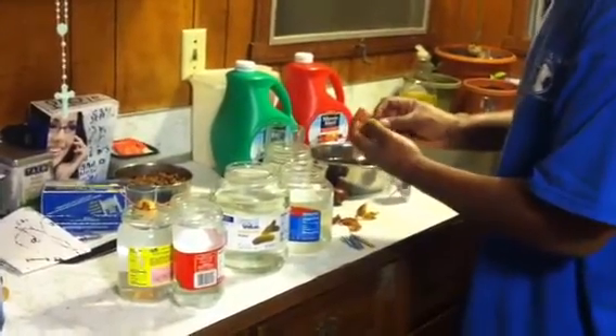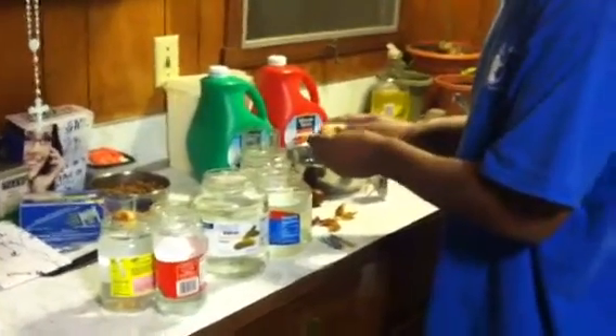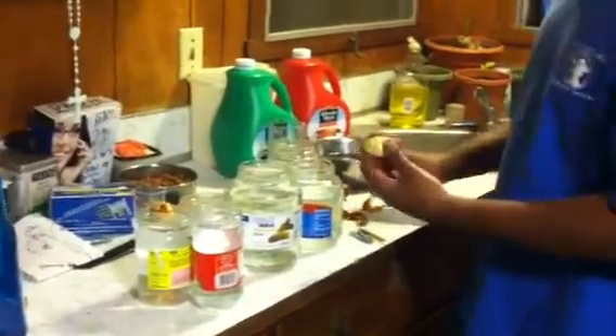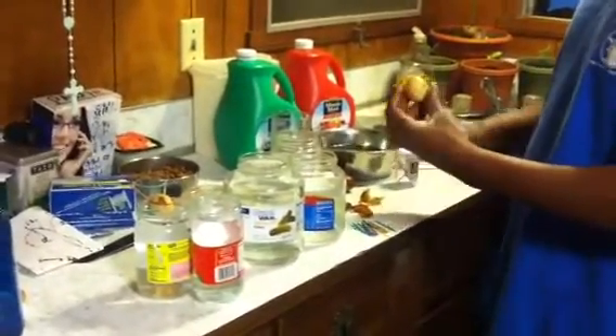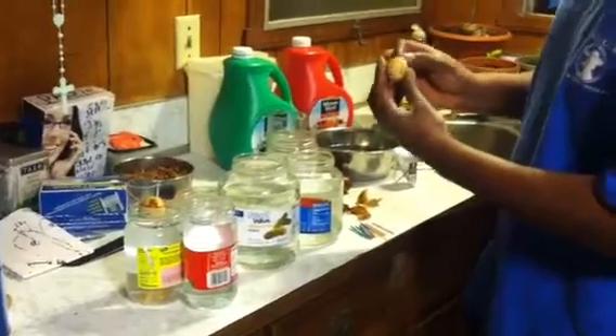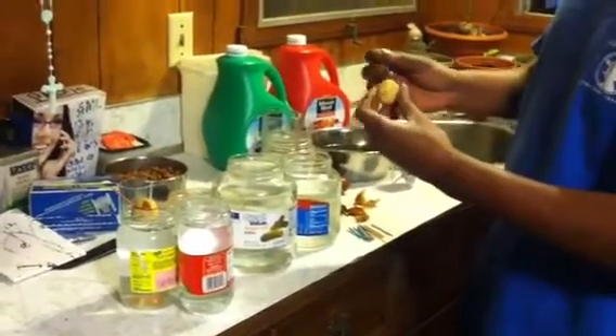Just peel it off, nice and clean, just like you need them to — just like a ball, a little egg. Look for that line — there's a split on that side, split on that side, two pieces. Bigger side gets two.